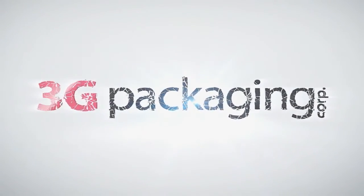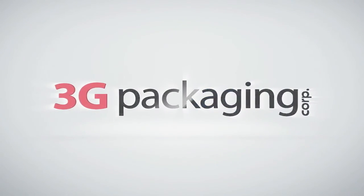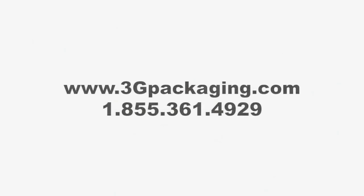Call 3G Packaging today and one of our experienced account managers will help you with all of your packaging needs. We guarantee a refreshing commitment to customer service.